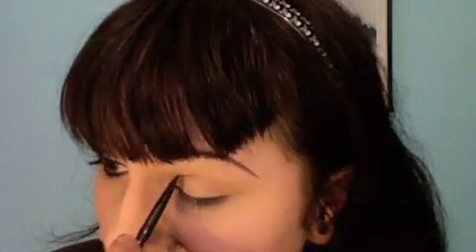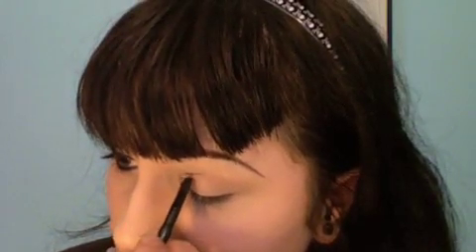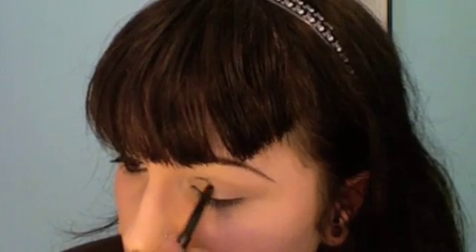And I'm going to go in with Black Round Paint Pot and I'm kind of going to form this shape — the shape of the black onto this eye. It's a pain in the ass, but just make sure they're even.